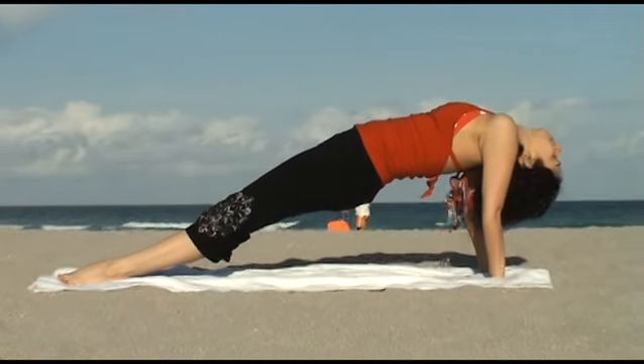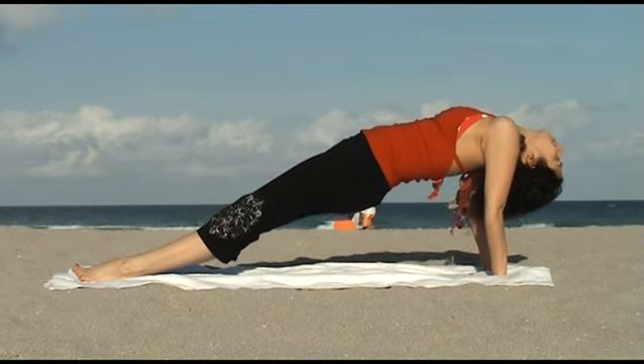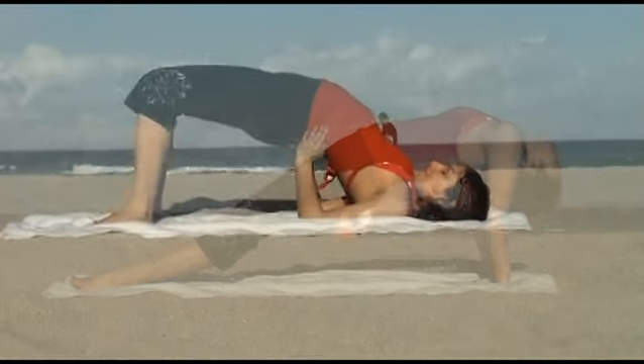Reverse Plank strengthens the arms, wrists, and legs while stretching the shoulders, chest, and front ankles. It is a wonderful pose to help eliminate fatigue.